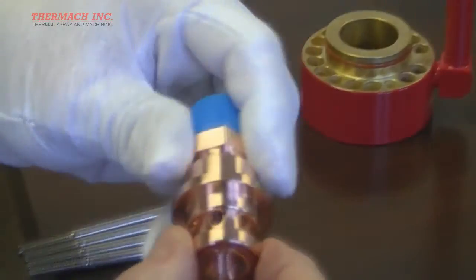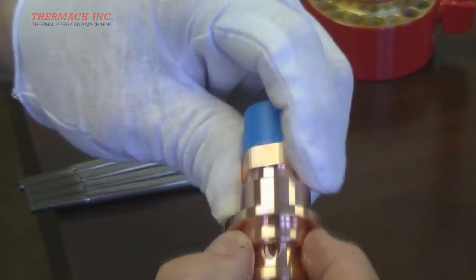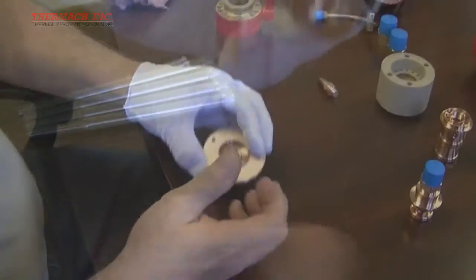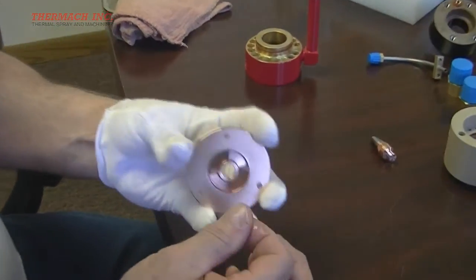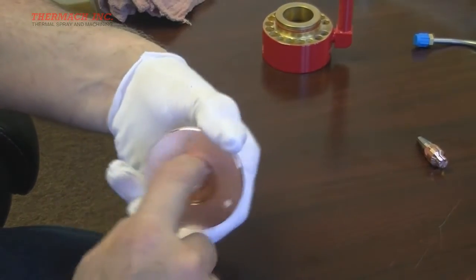The o-ring on the cathode holder does not need lubrication, but the outer surfaces shown here do. These will come in contact with the o-rings in the middle insulator housing. Finally, both o-rings in the front cover need lubrication.